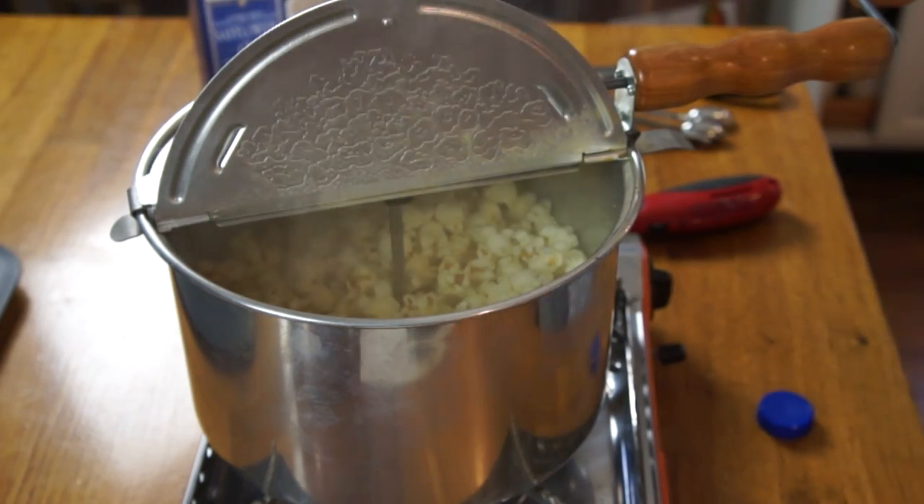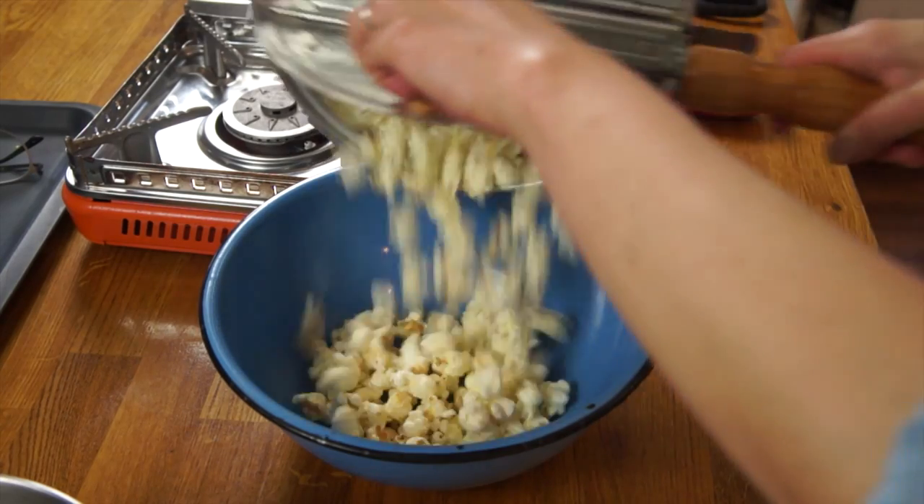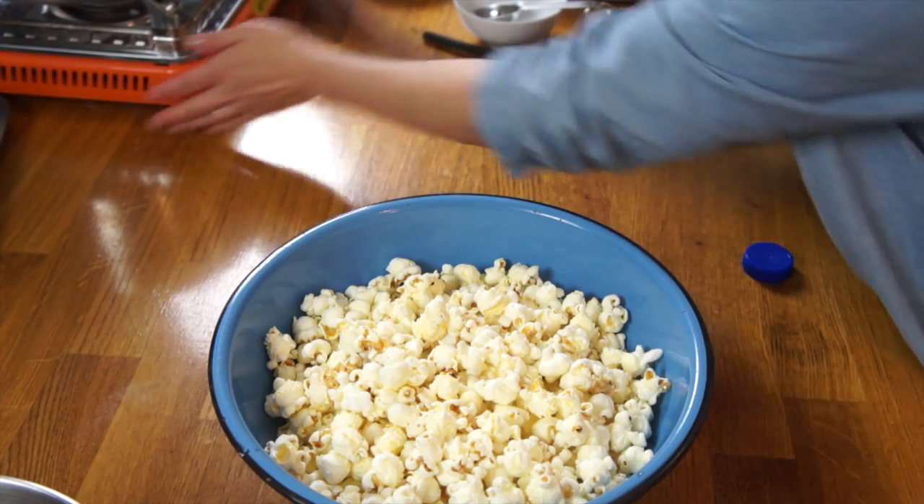That's a minute and forty-eight seconds. The Whirly Pop says to allow this to cool for a little bit before consuming, because then it won't be chewy. Alright, let's test it with the pot.